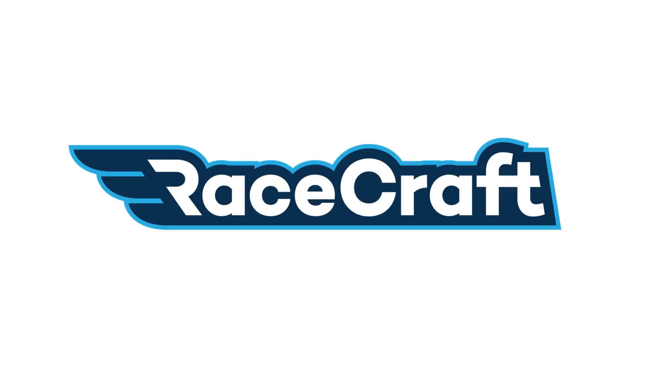Hey team, it's Tim here from RaceCraft, welcome to this week's members webinar. Hope you're all doing well and all the projects are going great. Like we always do, let's start off with a little bit of an update of what's been going on around the shop before we get into today's topic, which is going to be an introduction to the AIM data logging system.